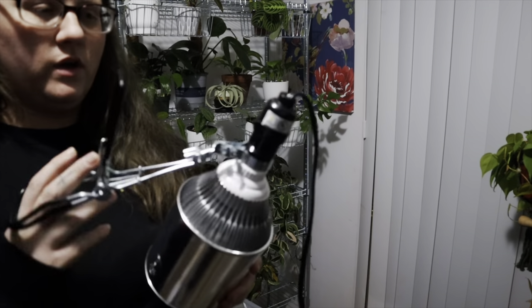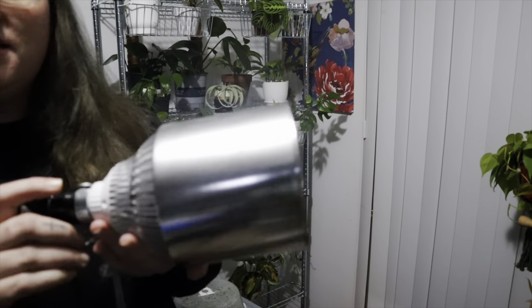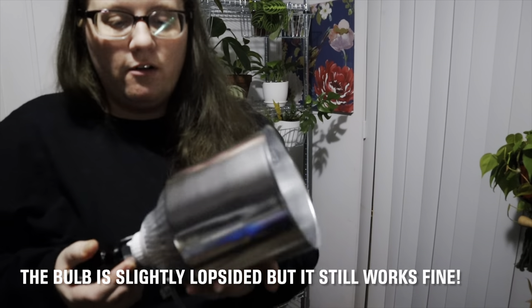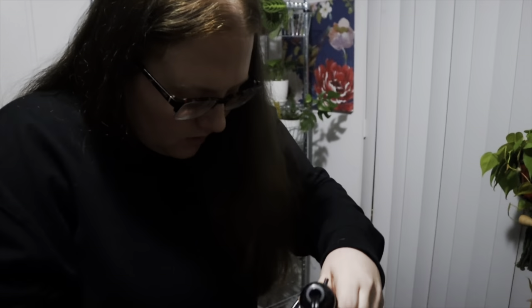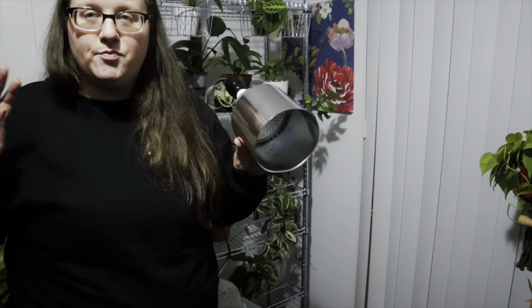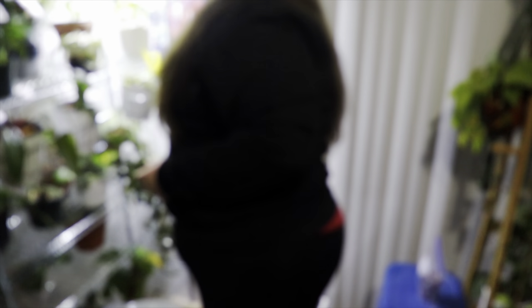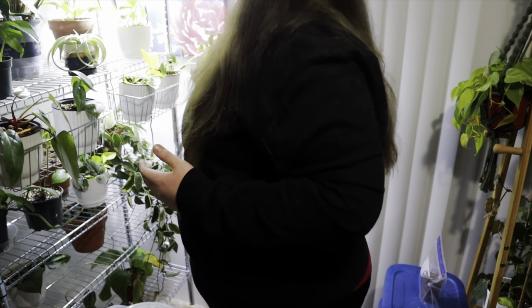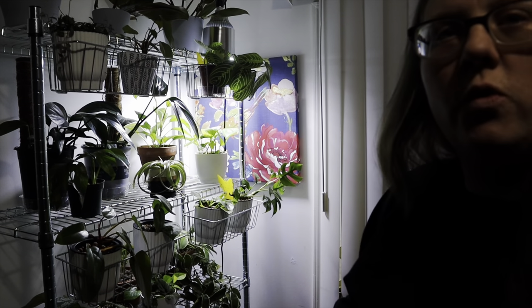I do not recommend this whole setup whatsoever — I am very mad at it. It's not working, it's not staying tight, it doesn't feel secure, and this thing was made way too small for this bulb. So I'm sorry but I do not recommend this whole situation. I'm going to take it off, plug it in, and see what I think about the grow light. There's a little switch right here and you just turn it on — yes, she's a bright light, so it will definitely help the plants.